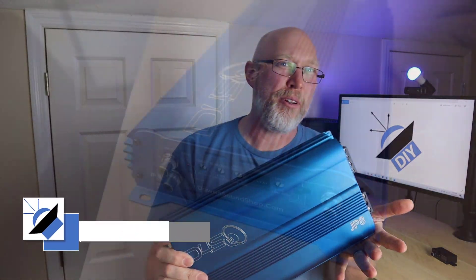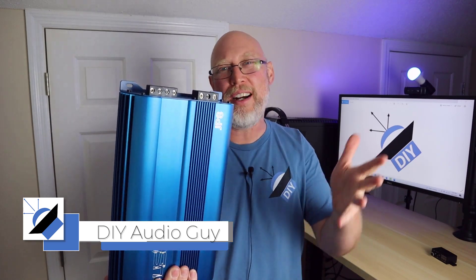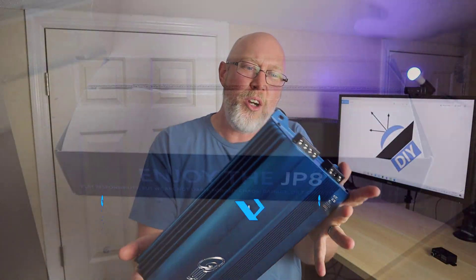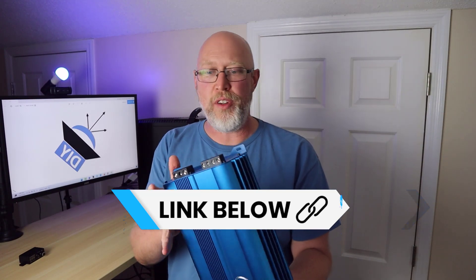This is the JP8 amplifier from Down4Sound. They've got a whole lineup of these amplifiers in an array of exciting colors — it's like a bag of Skittles. I bought this amp about six months ago mostly because I like the way it looks, so now it's time to give it a review.